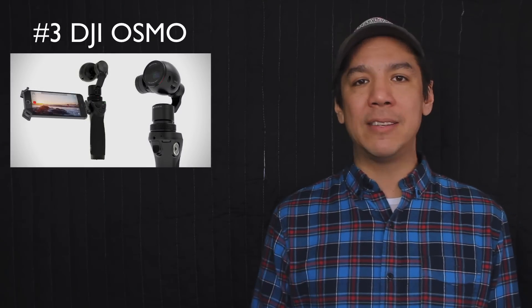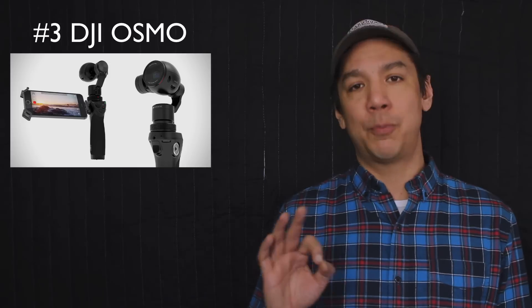It's one of those cameras you can buy used now because it's been out for a couple of years. I see them going online for around $450 to $500, which if you consider how amazingly good that camera is, is pretty much a steal. So definitely check out the DJI Osmo — if you've got the money, you would love it.